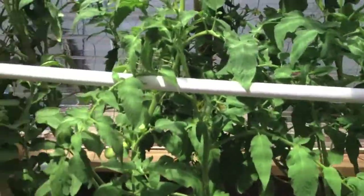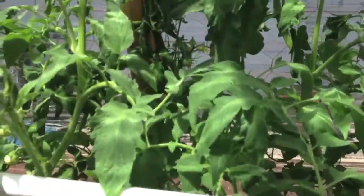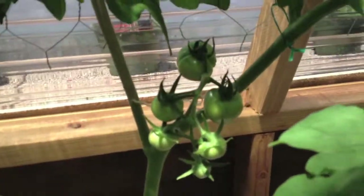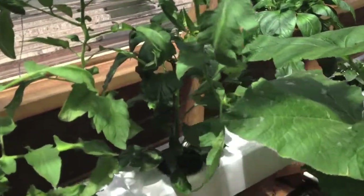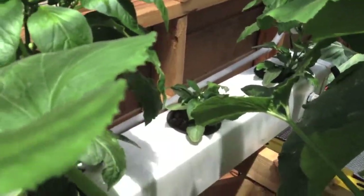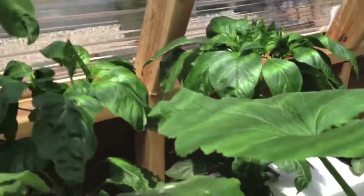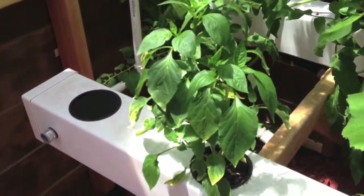Here's the tomatoes. We have three Early Girl tomatoes, bush variety. They don't look too much like a bush. And then the bell peppers in the back row are still growing strong except for one — that one right there just has not grown much at all. The Carmen I moved to the front and it's doing much better.